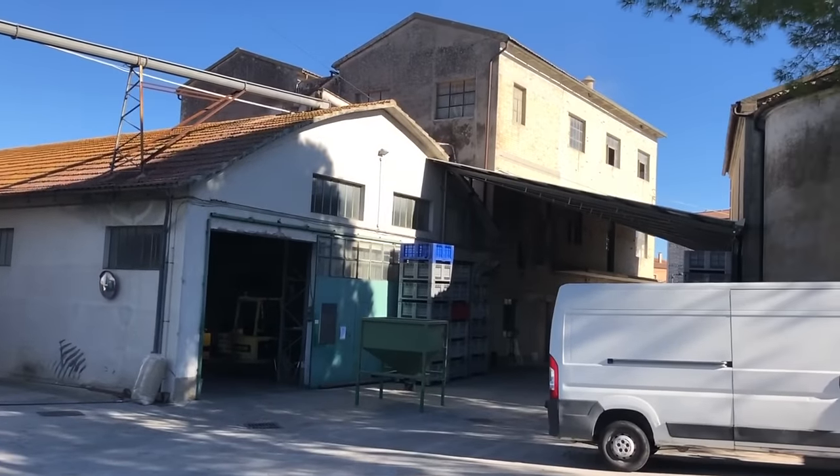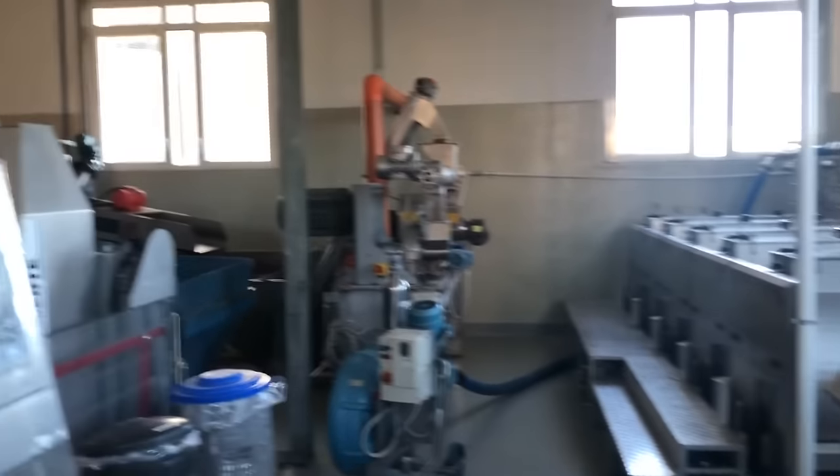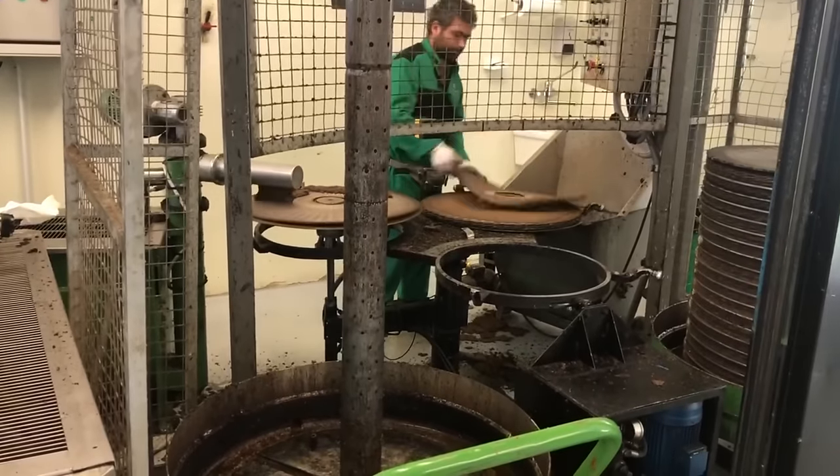Extracting olive oil is big business in Italy — just down the road is one of those massive processors that takes local olives as well as olives from all over Italy. But because mine are grown in my own olive grove, I want to take them to a local processor that doesn't rely solely on advanced machinery and still uses some of the old ways of pressing. So I'm going to take my olives to a local place to make the flavour so much better.